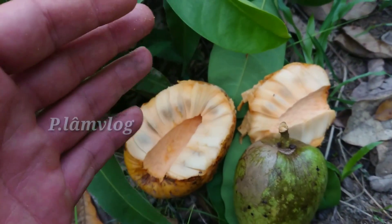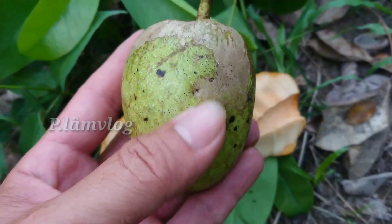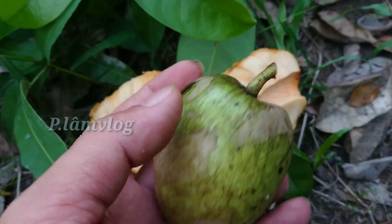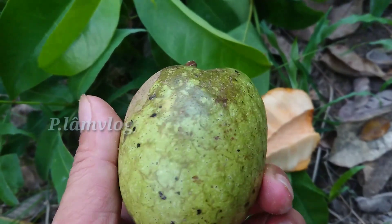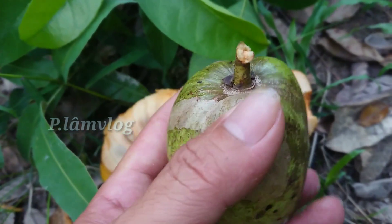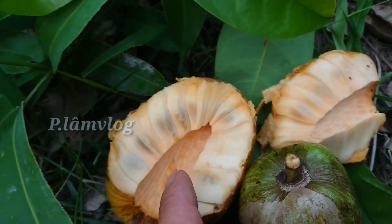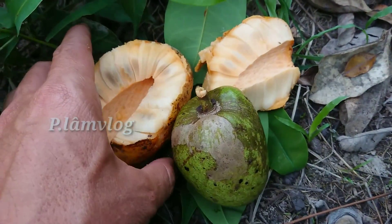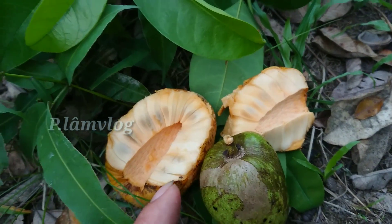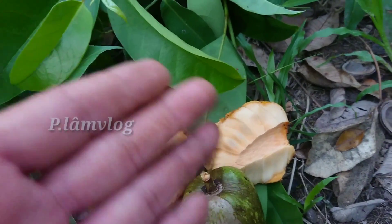Nếu bạn nào ở xa thì có thể tìm những trái bành bác già hơn tí xíu, vòng vàng tí xíu, rồi để về để ở một nơi nào đó ấm ấm, giống như chúng ta dú chuối để dùng dần. Khi nó chín thì dễ lắm - mọi người nắm cái cùi rút lên thì nó sẽ giống như thế này. Khi chín nó rất là mềm. Như vậy mọi người cũng có thể sử dụng bài thuốc này bằng cách giữ trữ để sử dụng lâu dài.